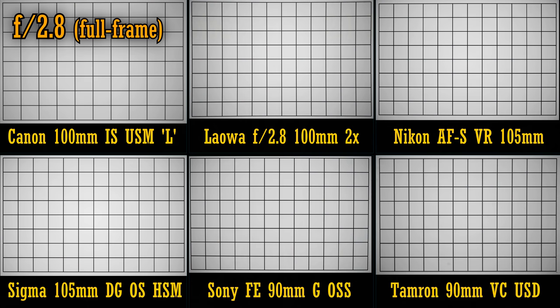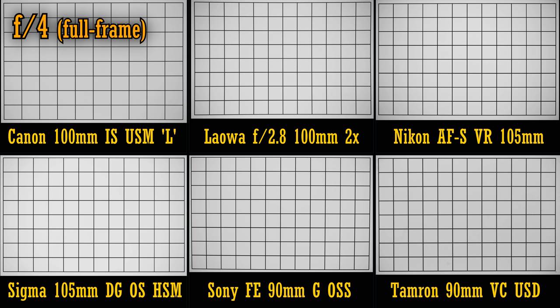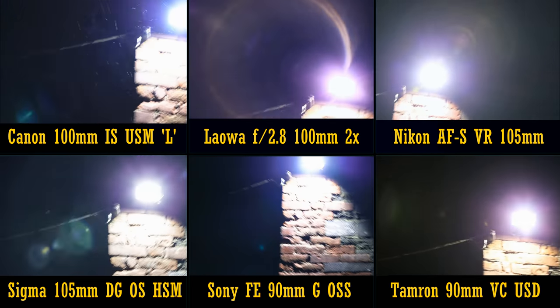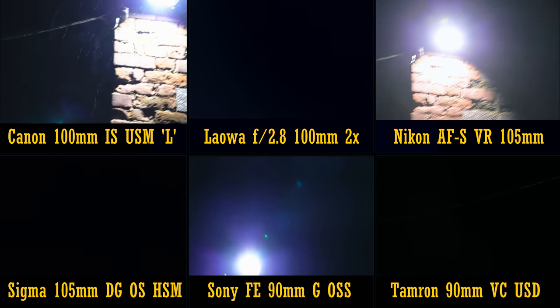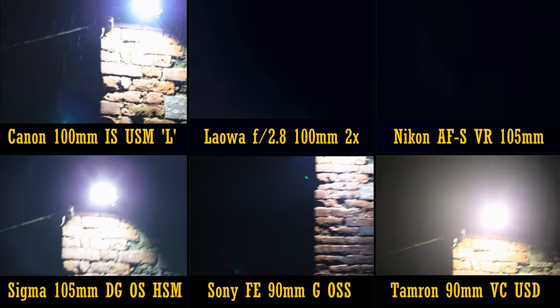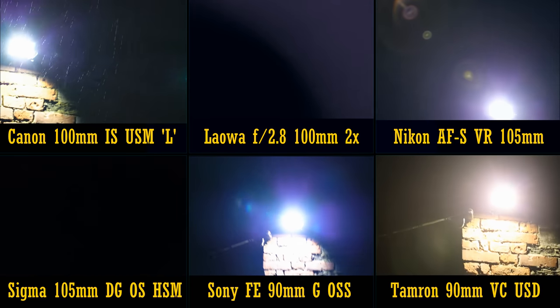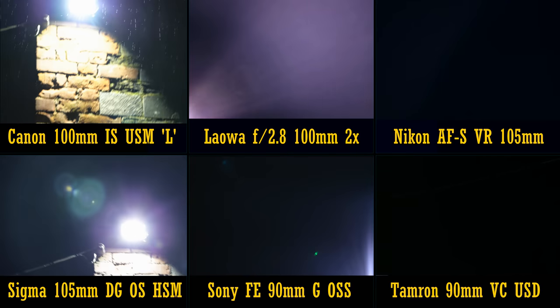Let's move on from sharpness, and look at distortion and vignetting. All six lenses have about the same level of vignetting — their corners look a bit dark at f2.8, but from f4 they're much brighter. There are only minor variances in distortion levels. Most of them show a pretty negligible level of barrel distortion, and the Laowa lens a little pin cushion distortion. Nothing seriously bad for any of them. Now let's see how each of these lenses work against bright light. The Nikon, Laowa and Sigma lenses all look a bit weak here, the Tamron is a little better than average, and the Canon and Sony lenses clearly have superior coatings, showing less flaring and higher contrast.